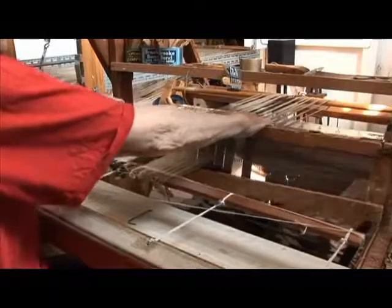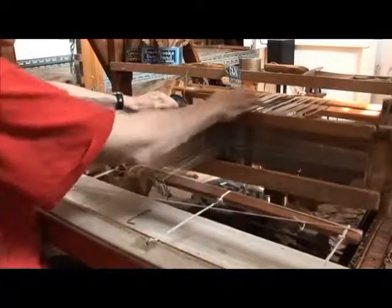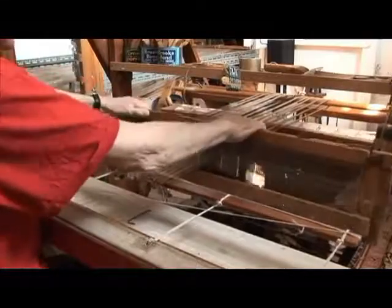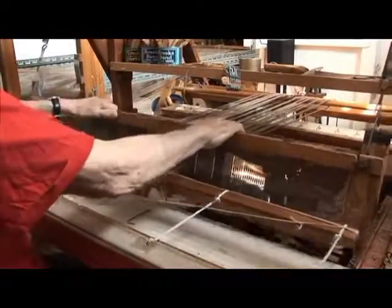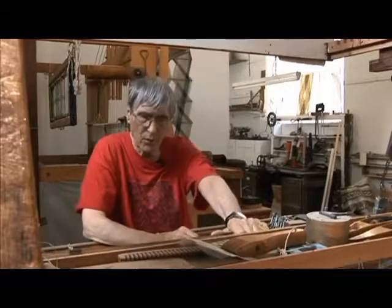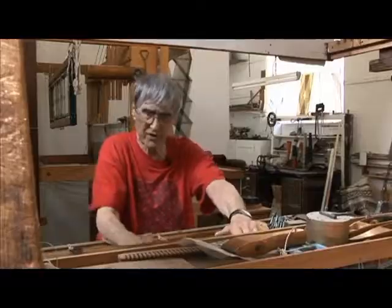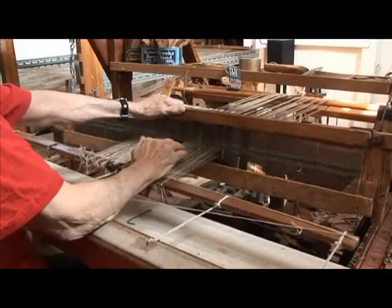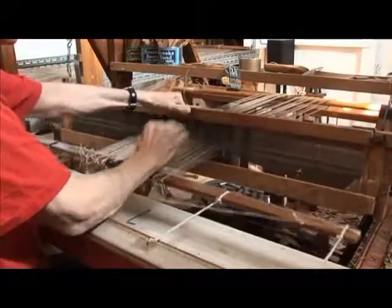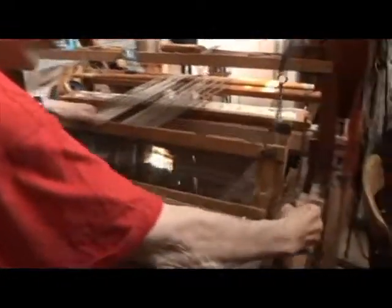Of course, it hasn't got the ability to be at right angles to the warp. So when you beat up, you've got to be careful that you're holding it straight. And then the whole point is that we want to be able to cross these little units of warp over each other. To do that, I've got to steady this again, which is a bit of a fiddle.